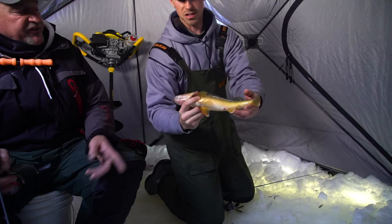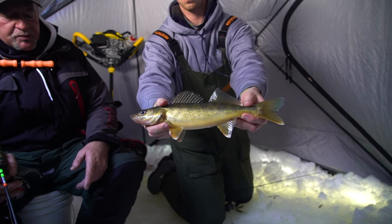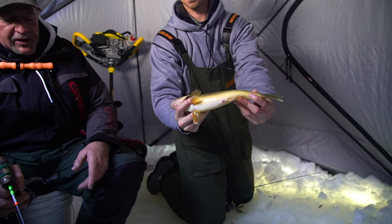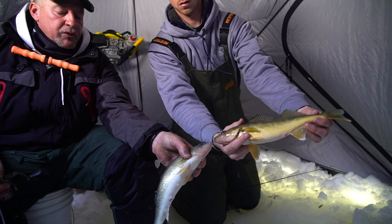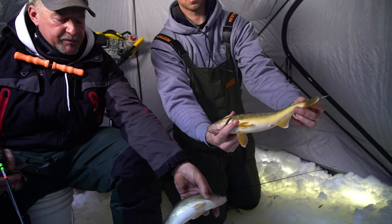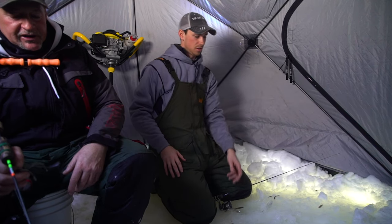Now look at the color of that fish — look how dark he is. That fish is really dark because it's been in the river a long time. You can always tell the fish that come up fresh — they're more like this one right here. This fish hasn't been in the river real long, maybe a month. That fish right there has been in the river for at least three months. Definitely a different color — that's an eater for sure.